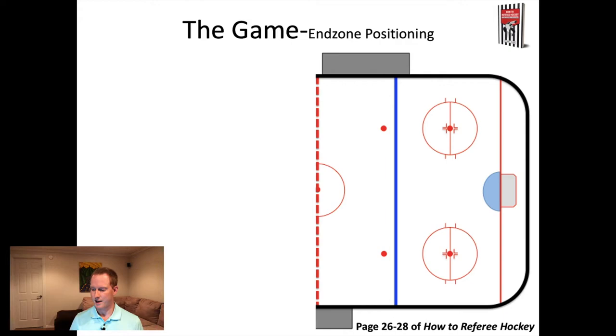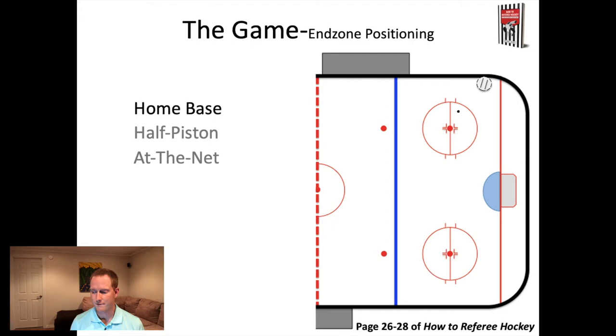Let's imagine that the puck has now established itself in that end zone. Here's the referee coming into the zone, and she's going to set up at the bottom of that circle because the puck is on the far side of the ice. This first position - bottom of the circle - is called half piston. Half piston takes place with the puck on the far side of the ice. Now imagine that puck goes on net - the referee goes to an at-the-net position. Then the puck bounces back over towards the boards - the referee goes back to the home base position. Home base: puck on your side of the ice. At the net: puck in the crease. Half piston: puck on the far side of the ice.